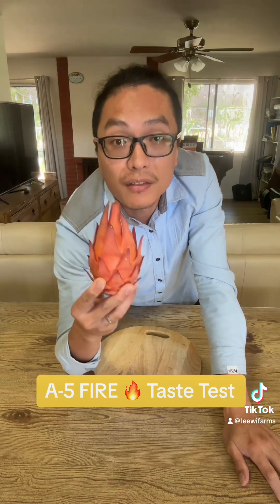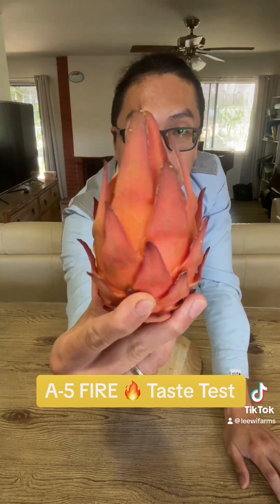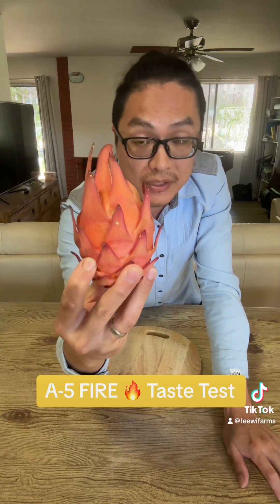Hi everyone, my name is Charles Lee with Lee Wee Farms and today we are going to unveil this new dragon fruit variety. It is called the Asunta 5 Fire, created by Mr. Edgar Valdivia, and this is one of the sisters of the Asunta 5. This fruit was given to me by Mr. Edgar. We're going to taste it and we're going to do a brix score on it. So let's see how the Fire tastes like.